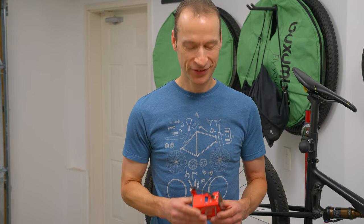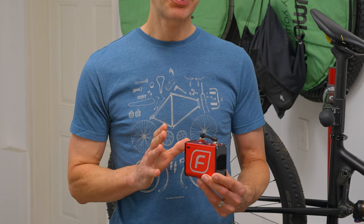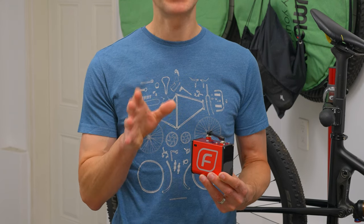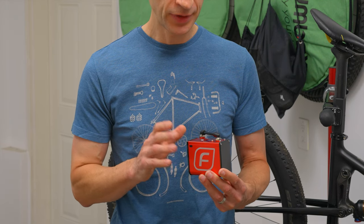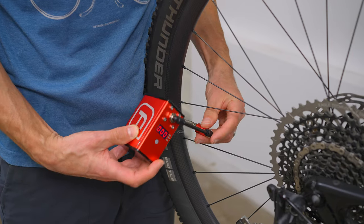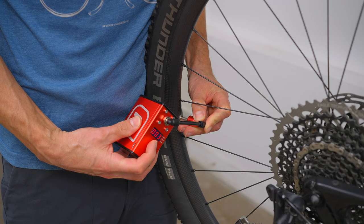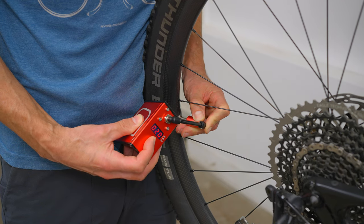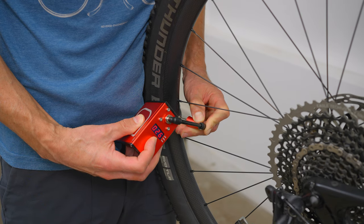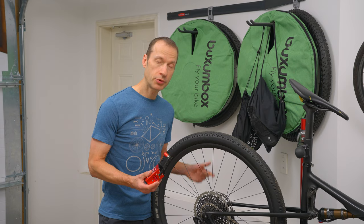Let me show you how this pump works. First, slide the on/off switch. It'll show 'BAT' for battery, and the battery charge level will flash on. After that it zeros out and it's ready to inflate. Now it's on — I put it on the valve of my bike, slide it on, and push the button on top until it's inflated to the desired pressure. Pull the nozzle off and you're done.